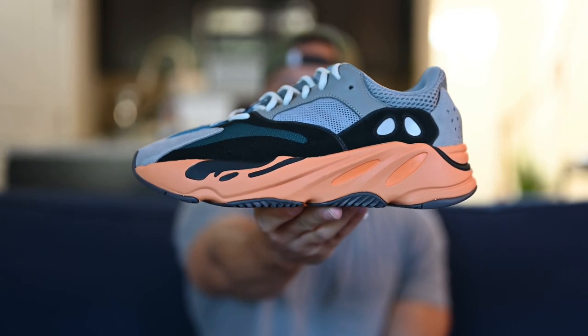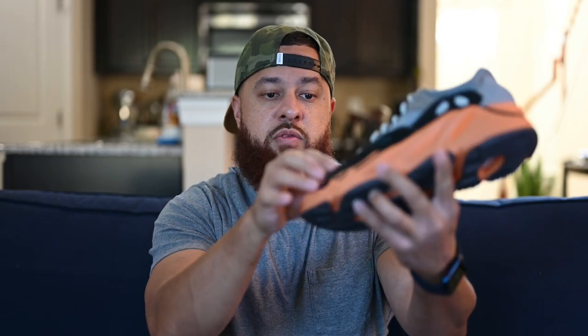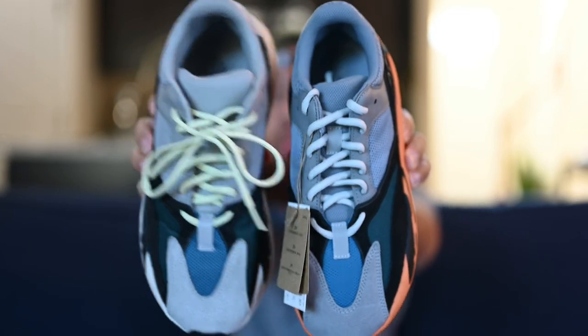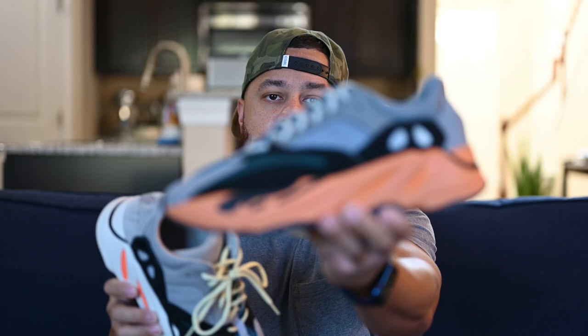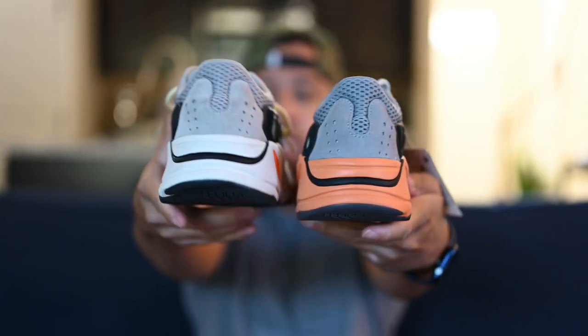When I first saw this shoe I was like, wait a minute — this reminds me of the Wave Runner, but with just an orange sole. Because you've got the gray, and the hits of green and blue there on the toe. But if you look at the OG Wave Runner, the gray on the Wave Runner is lighter. The gray on the Wash Orange has a slight blue hint to it — it's still gray, but it's a darker gray. So the color blocking is pretty much the same, but the grays are different: darker on the Wash Orange and lighter on the Wave Runner.